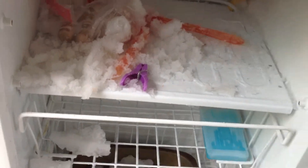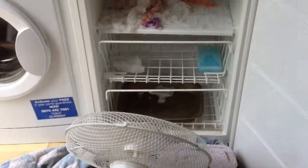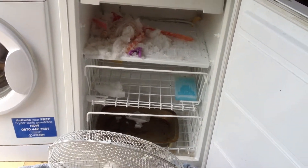I'm going to scoop that out into a bucket and get it out of there, because otherwise it'll just melt and make a big mess. So that's the trick — get a fan on a nice day and have a go.